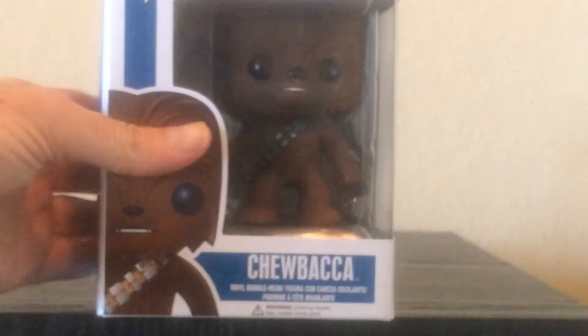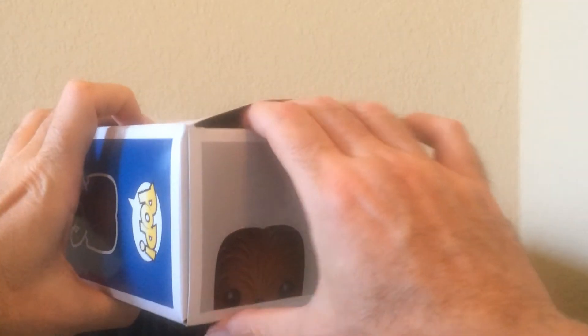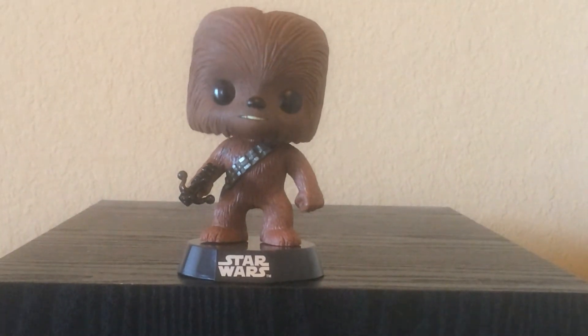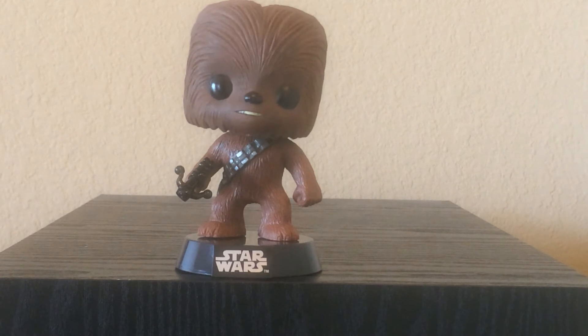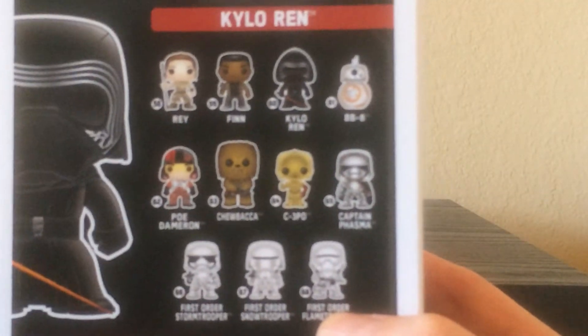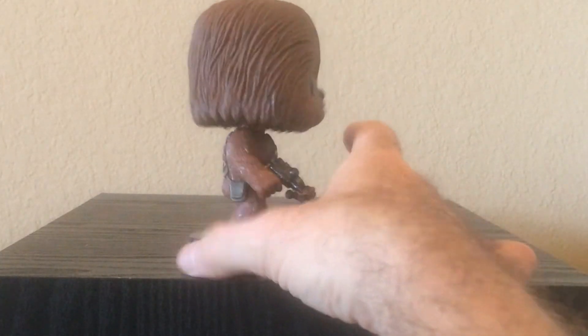Next, we'll look at Chewbacca. Here he is — everyone always likes Chewbacca. Let's take him out. He has a piece of paper in the back of his box; the others don't have that — interesting difference. His base is removable as well. I'm guessing there's a new Chewbacca for the new movie, and it looks like there is on the back of this box. So for The Force Awakens, you can see there's a new Chewbacca — the sculpt looks a little bit different. If you really like Chewbacca, you may want to consider picking that one up.